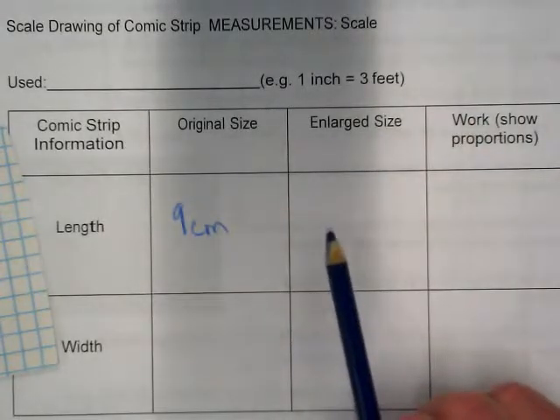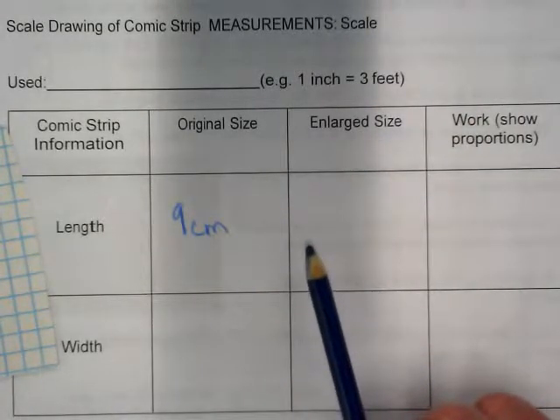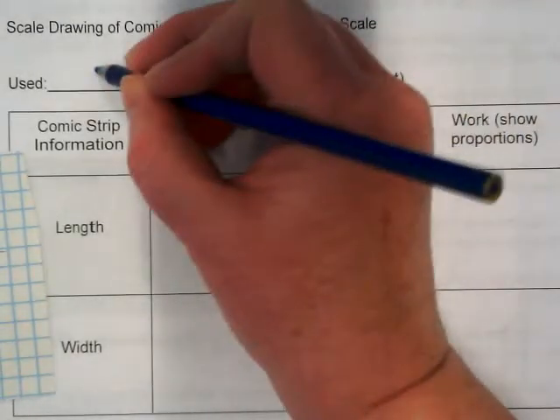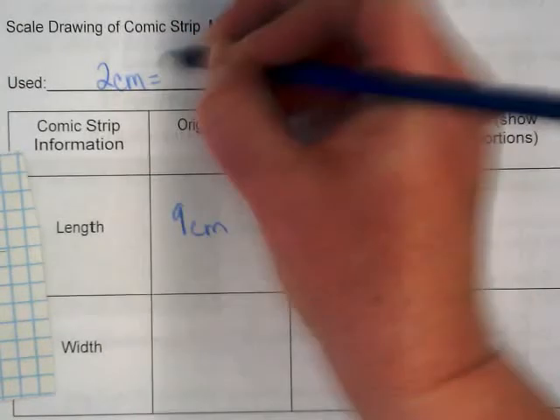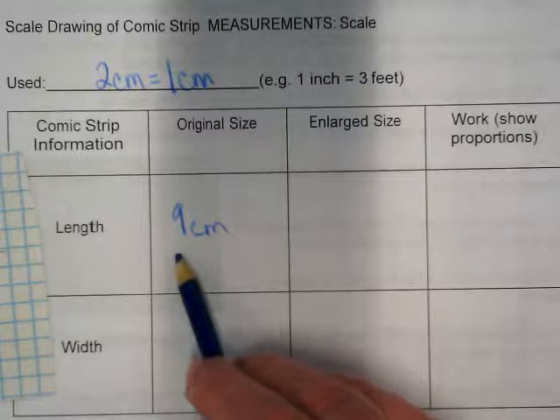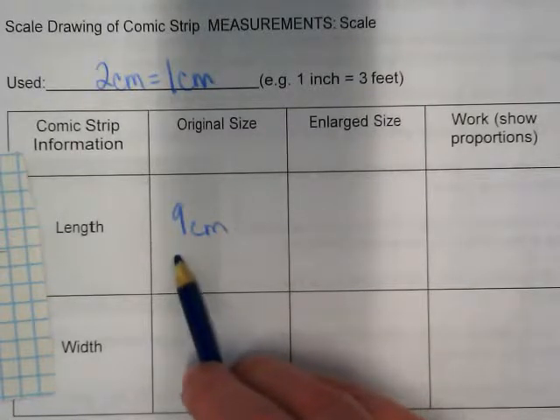Then you're going to look at how many centimeters your new one is. When I drew mine, I used a 2 centimeters equal to 1 centimeter scale. That means that when my larger one was drawn, this was times 2.